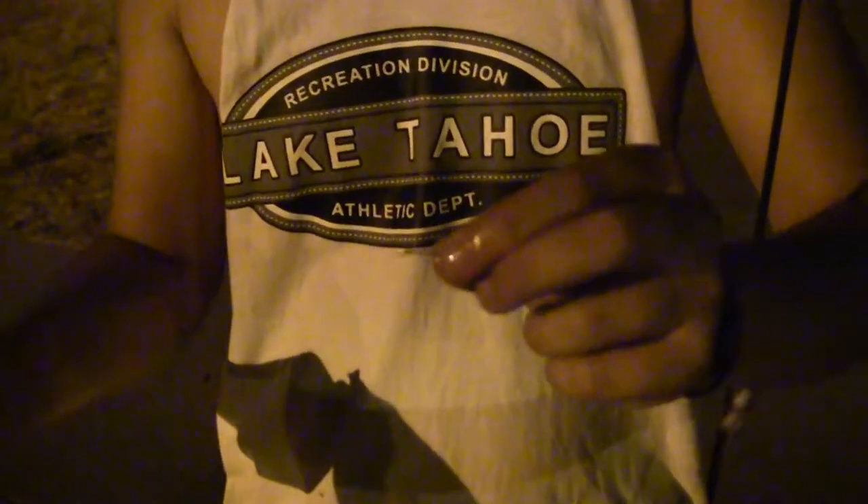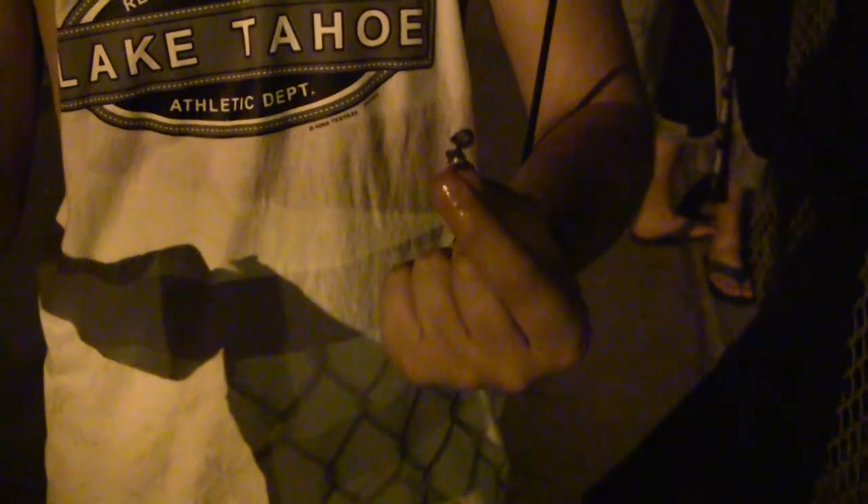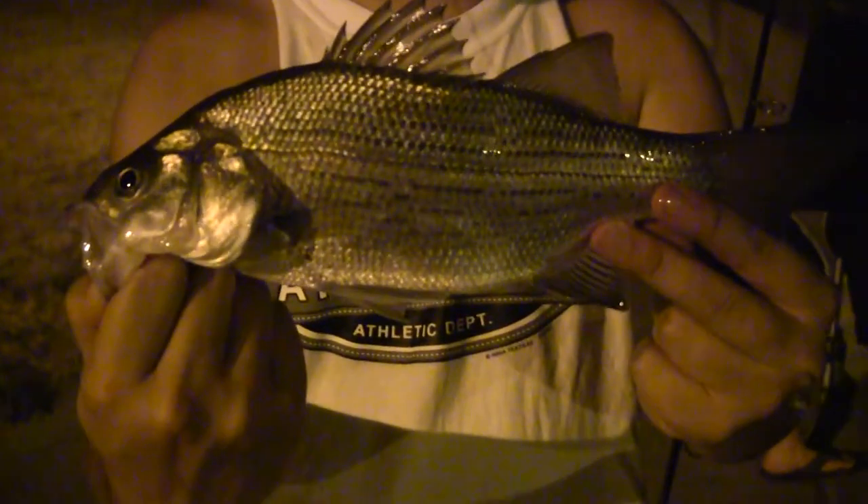I changed up my rig a little bit. I have a size 8 hook and two split shot weights right here. So I'm just casting into the current, let it drift down, and I'm just pulling out these nice little white bass right here. I'm going to get them released and give them some water.